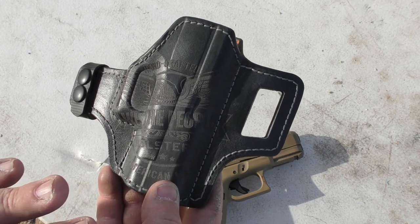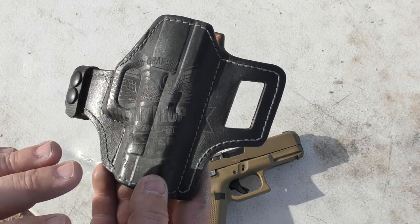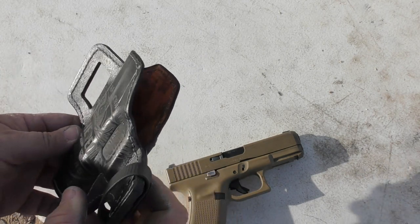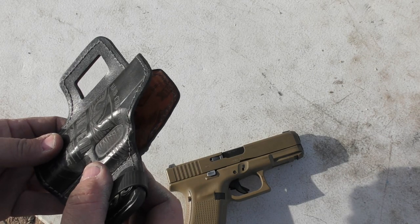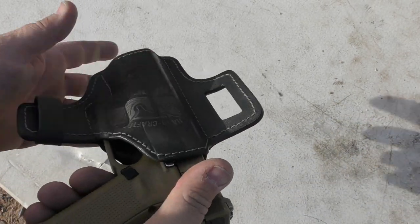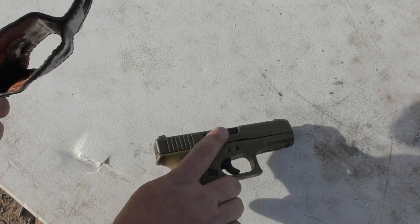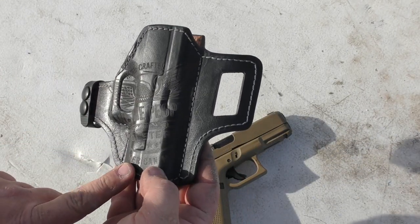It's a vegetable-tanned leather, all American made, and made from only the most patriotic cows in the United States — obviously. But it's tough enough leather that I don't feel there's going to be the issue that some other softer leather holsters might have, which is that over time, with sweat and wear, it starts curling up and getting into the trigger guard. Another thing is the fit.